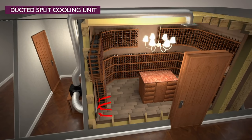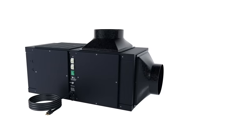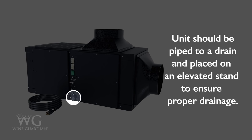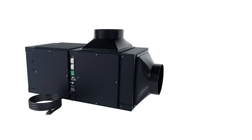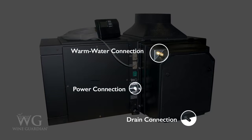Wine Guardian cooling systems require a dedicated power supply, control wiring for proper operation, and drain piping to an open floor drain, sink, or condensate pump. To avoid water leaks and damage to racking and floors, it's important to make sure the cooling unit is properly piped to a drain and placed on an elevated stand. Each Wine Guardian unit has its own drain connection requirements, which should be followed for successful unit installation. Humidifiers require a water supply line and a drain line for proper operation.